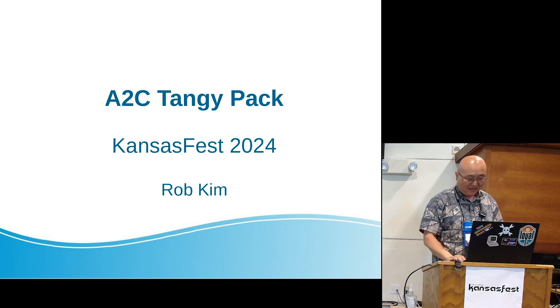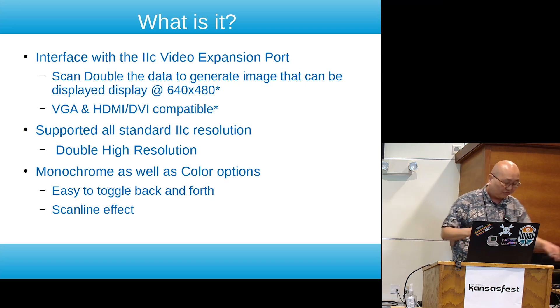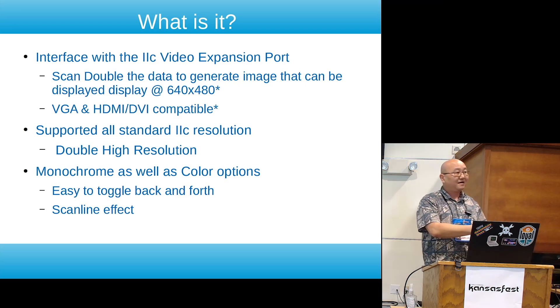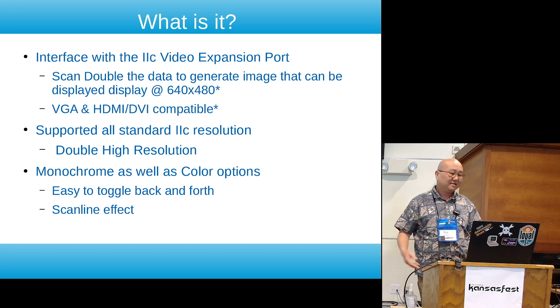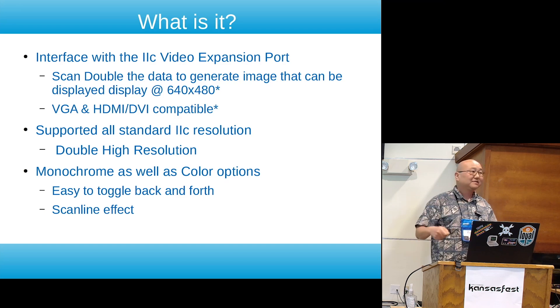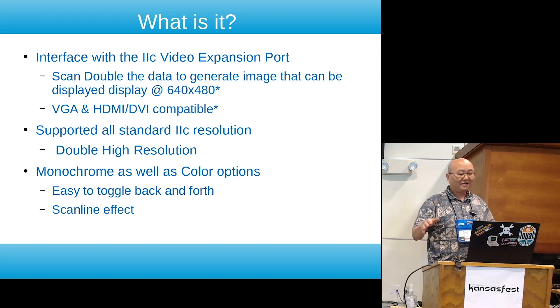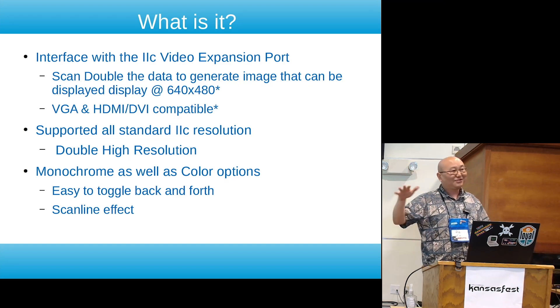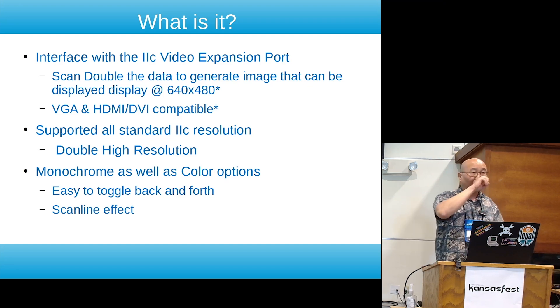It is an interface module that plugs into the back of the Apple IIc video expansion port. It scan doubles the image and makes it something close to 640 by 480, and sends out a signal to a VGA port and an HDMI port. The HDMI port has an asterisk on it because it's actually a DVI signal going out on an HDMI port.